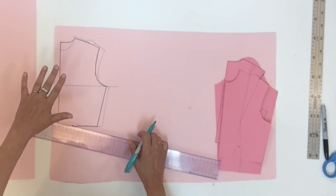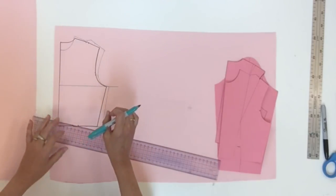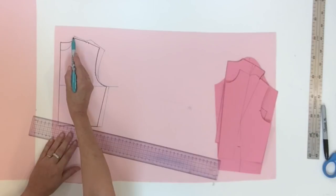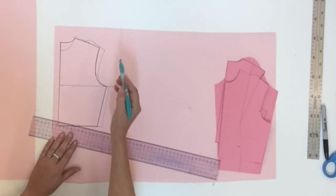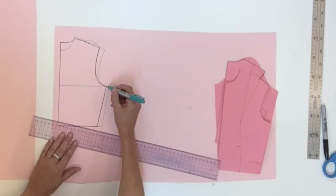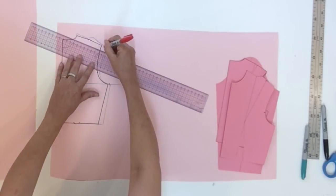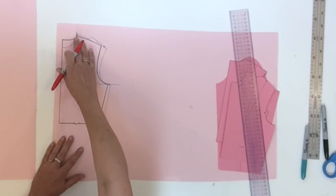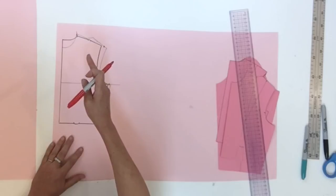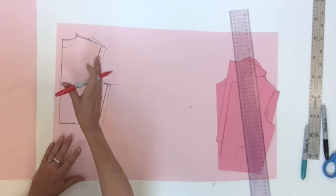To continue, find the center between three points: the neck point back and front — so find the middle there — at the shoulder tip, find the middle there also, and at the side seam find the middle as well. These three reference points will allow us to do the construction of the dolmen, keeping the pattern balanced.